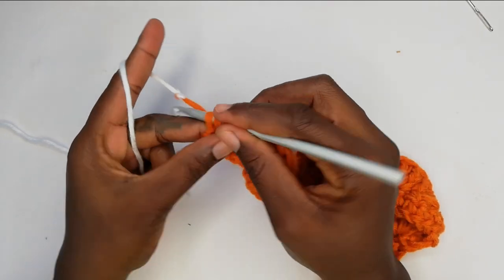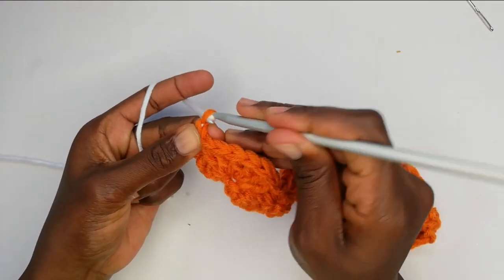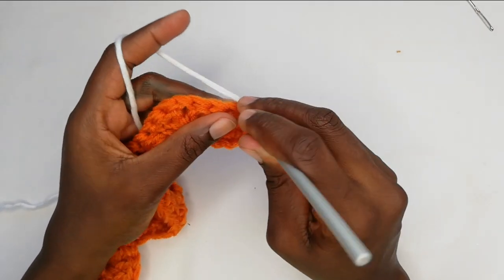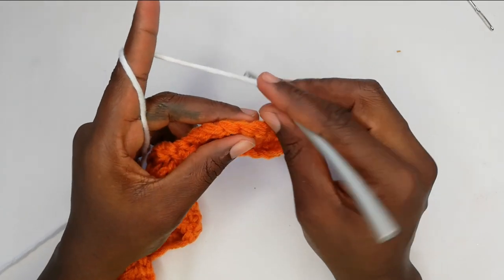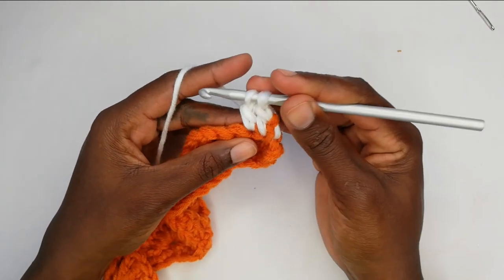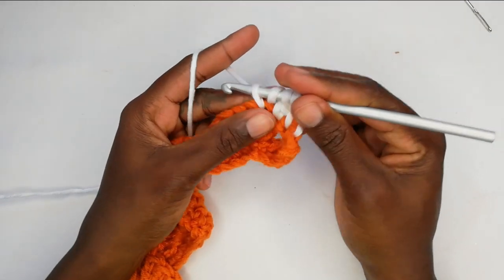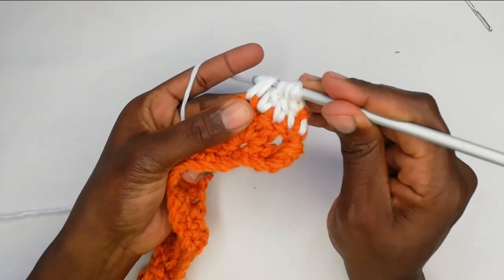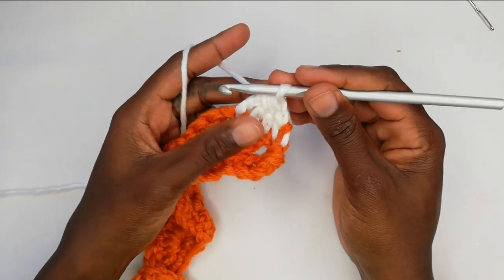Since we undid that last single crochet to join the thread, we'll go back in and work that single crochet — and we're done with row two. To begin row three, chain one, turn your work. In that first space, yarn over and work a double crochet. In the next three spaces, work three double crochets but don't complete them: yarn over into the space, pull up a loop, yarn over pull through two — but stop there. With four loops on the hook, yarn over and pull through all four. Then chain seven.